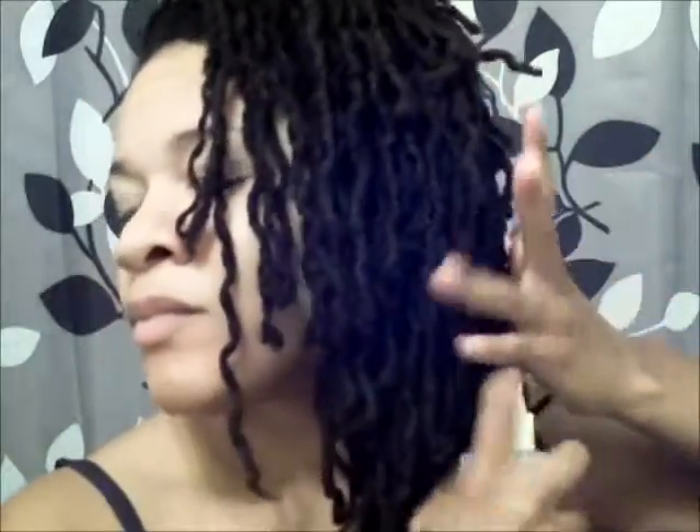Now I'm going to spritz my locks with some rose water. You can use rose water, lavender water, or just regular distilled water. Just make sure they are moist so when you style them you don't have to worry about breakage or anything like that. I'm making sure that I spritz all over. Now I'm going to bring my locks towards the front to get it prepped for the updo that I'm about to do.